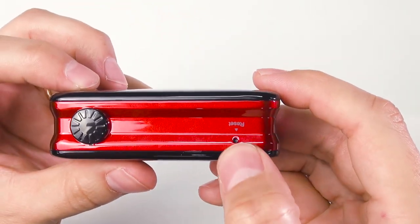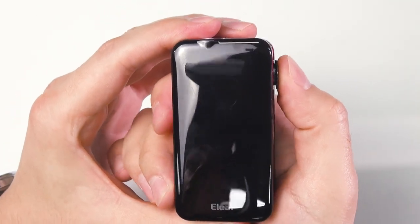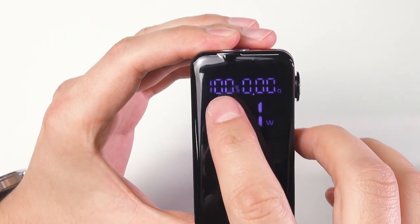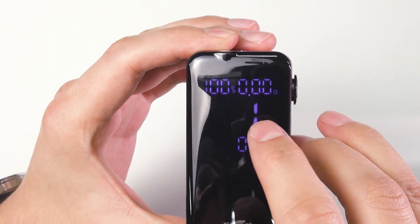There's also a reset button here. Here is the LED screen — five clicks to turn it on. You can see the battery percentage, the resistance of the coil in ohms, and your wattage displayed on screen.